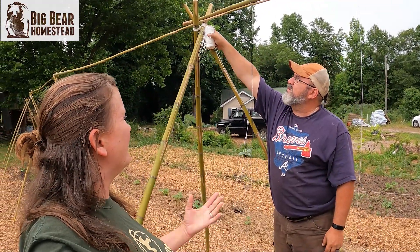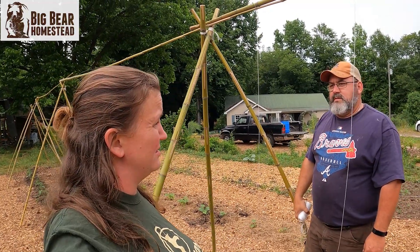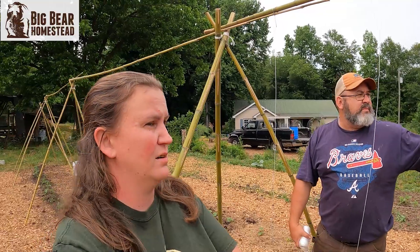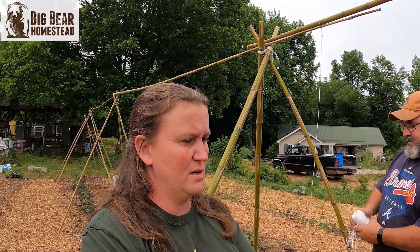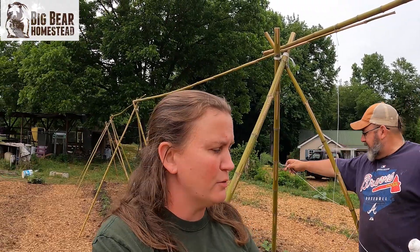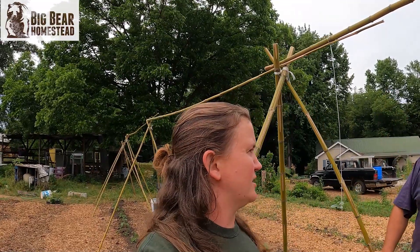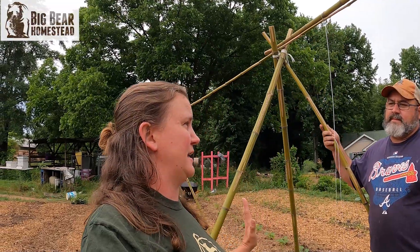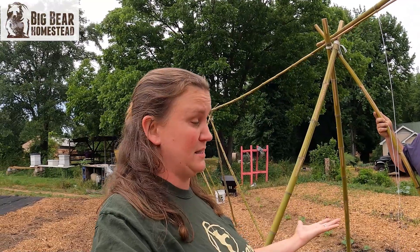Now I have a question — do you think this is something we could use for peas? Yeah. I wonder... You would do better to do the teepee method, or plant the tees. I was just wondering if you could run them up the string like how you do the tomatoes. You probably could. Because if that's the case, then we really wouldn't have to take these down. When the tomatoes come out for the year, maybe we'll try that as an experiment to see.